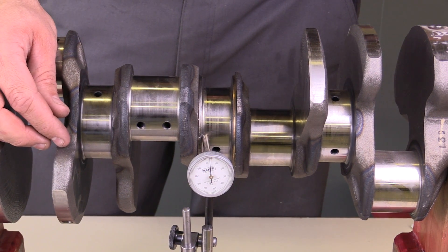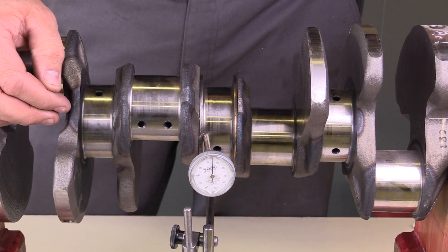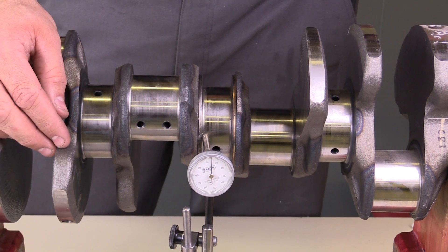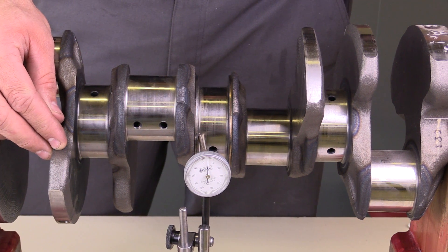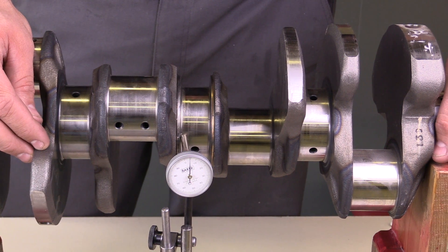I have to check service information to determine whether or not the crankshaft falls within specifications for warpage. Typically, if the crankshaft is warped out of specifications, it's going to require replacement.